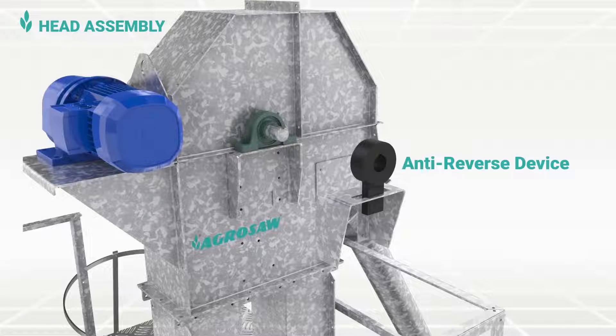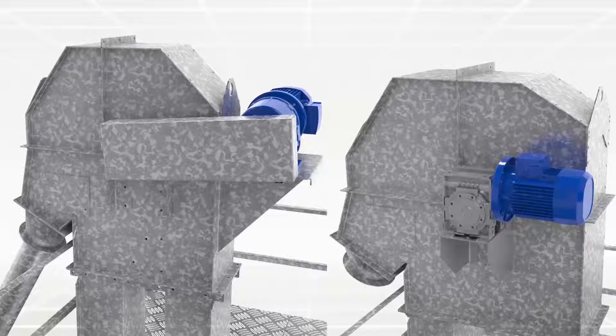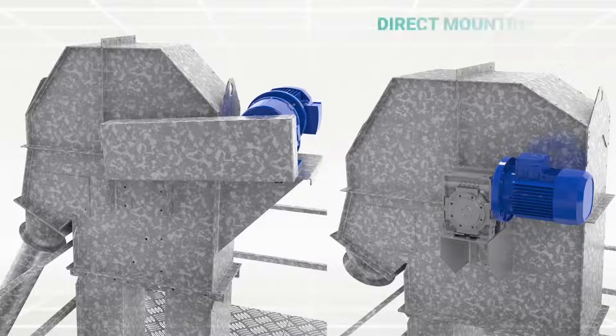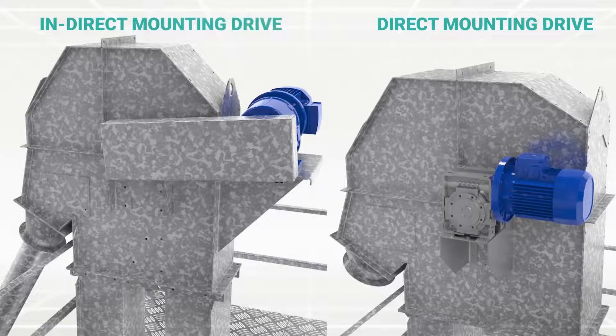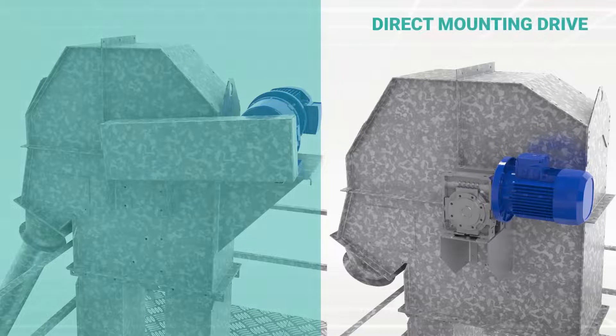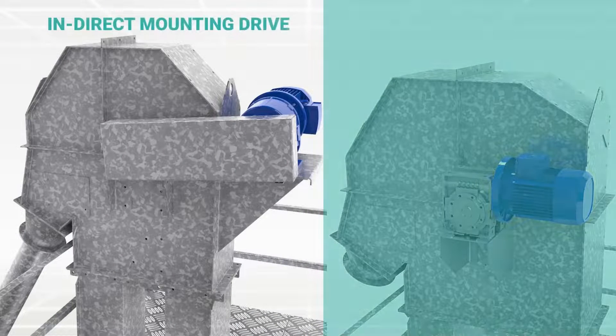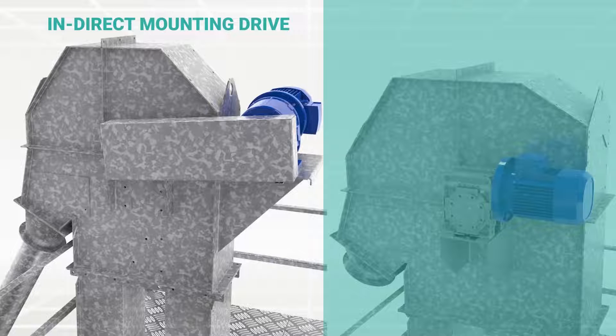This head assembly also has an anti-reverse device on the head pulley shaft to prevent the reverse movement of the belt in case of any fault like power failure. We use both types of driving units as per application: direct mounting drive and indirect mounting drive. Direct mounting drive consists of inline helical geared motor, sprockets and chain, whereas in indirect mounting drive, the geared motor is directly mounted on the head pulley shaft.